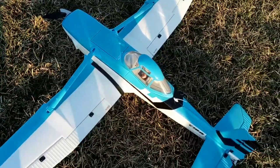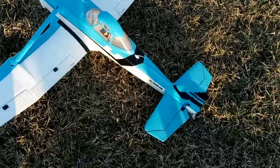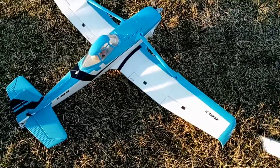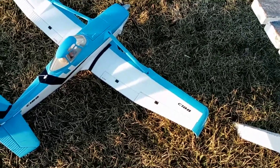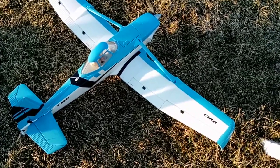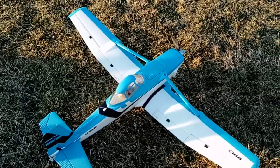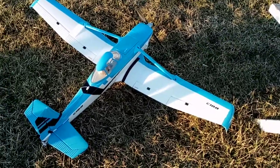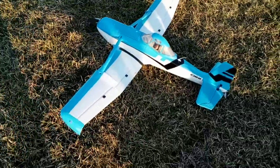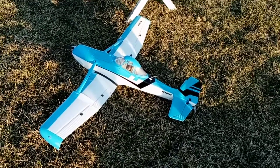I really enjoy this plane now and had a lot of fun flying it today. I'm just going to charge up batteries and come back out - tomorrow night is our first club night for the flying club. It was 70 degrees today and I'm ready for this kind of weather every day - it's a good way to be at the flying field or the RC track.